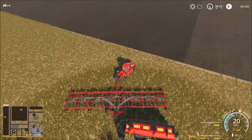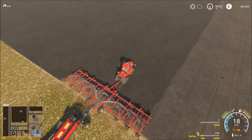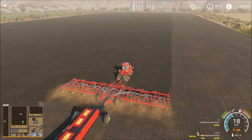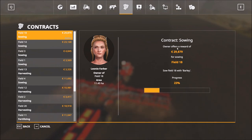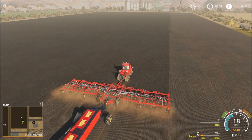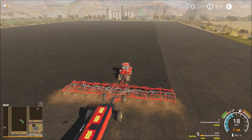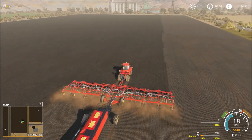Turn around - not easy with this big machine. We only have to sow it, and because of that we don't need fertilizer. The capacity of this tank right here is awesome: 18,000 seeds and 16,000 fertilizer.